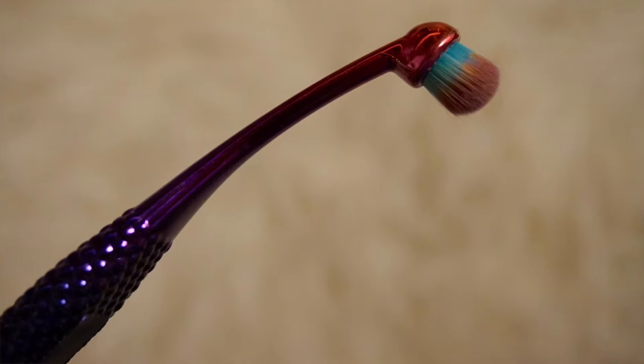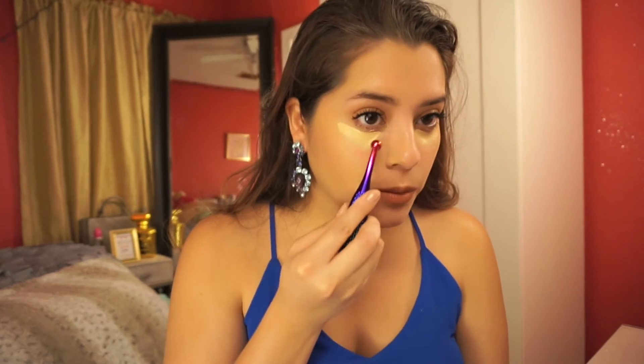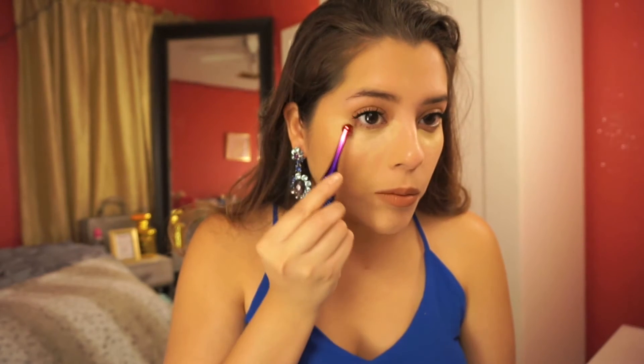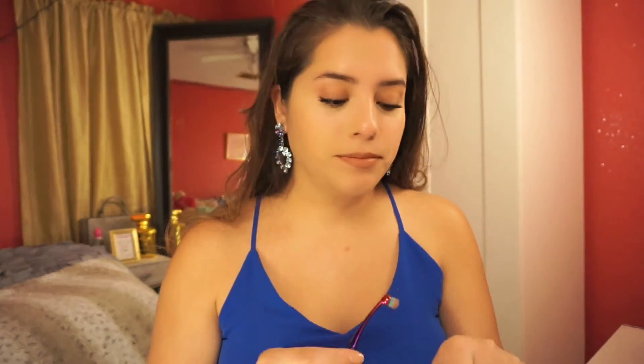Moving on to 804. This brush was a little bit disappointing to me, but it is a really good brush — it just didn't actually work for its intended purpose. This is great for spot concealing, to apply concealer, blending makeup under your eyes, or contouring your nose or other small areas of the face. The one thing is, blending out your concealer all over your under eye would be a little more complicated because the brush ends are so small.